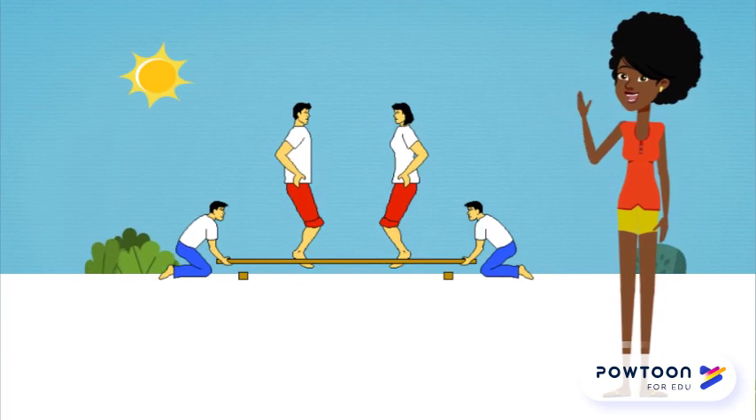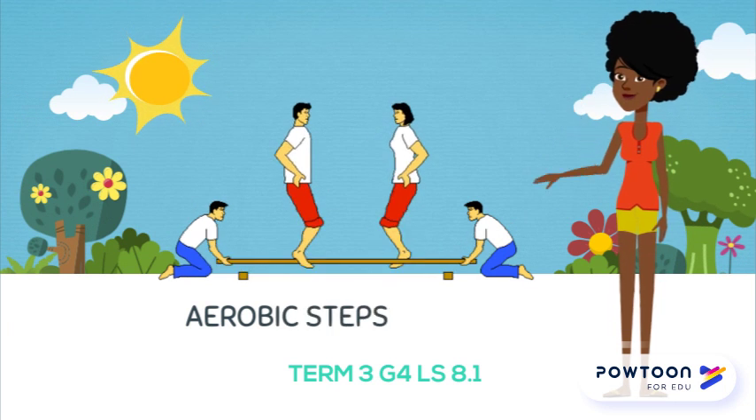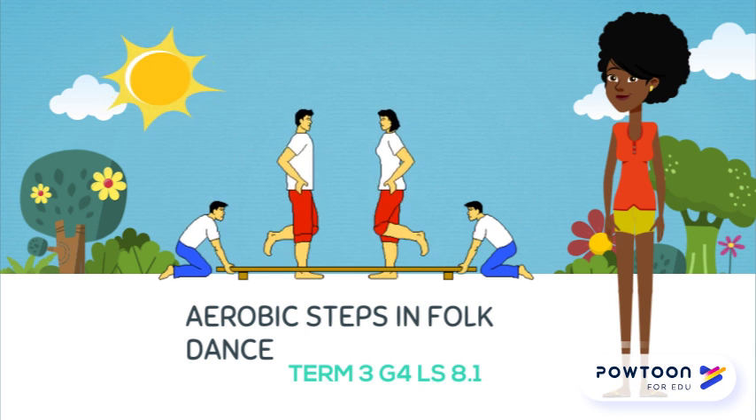Good day wizards and welcome to lesson 8 in life skills. Today's lesson is titled aerobic steps in line dancing. Line dancing is similar to tap dancing. It was started in America during the 70s. Line dancing is normally done to country music.